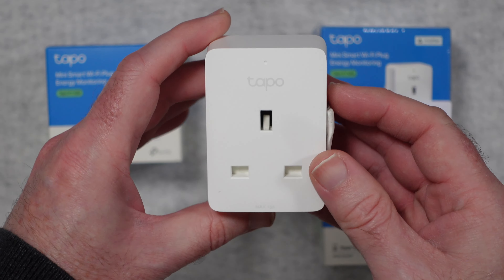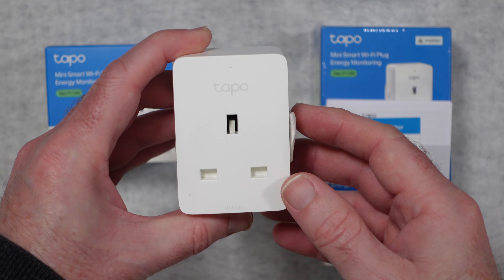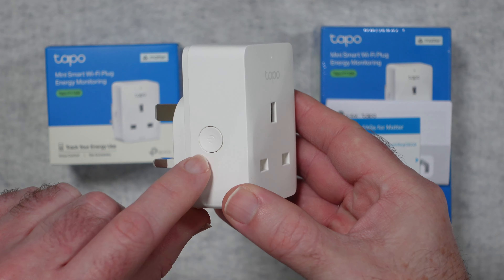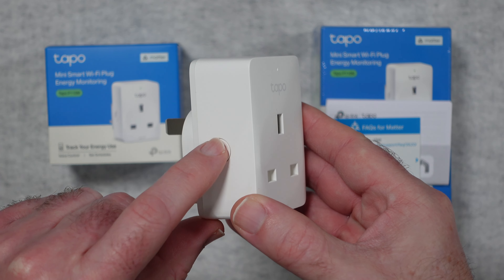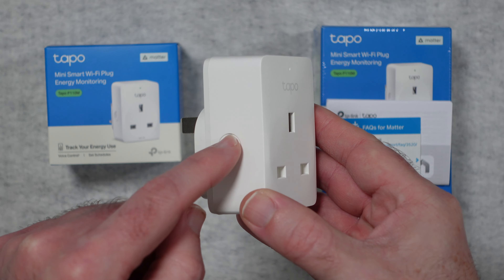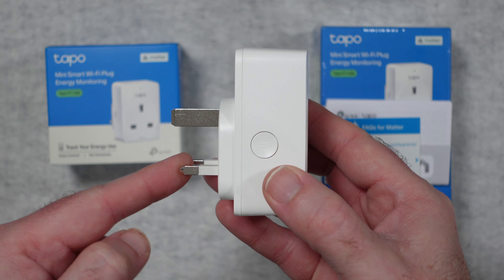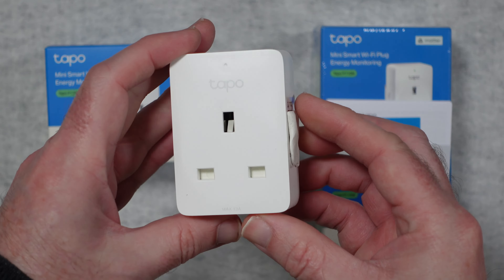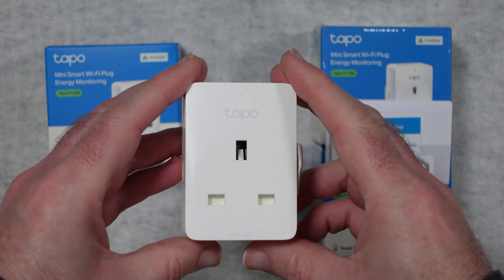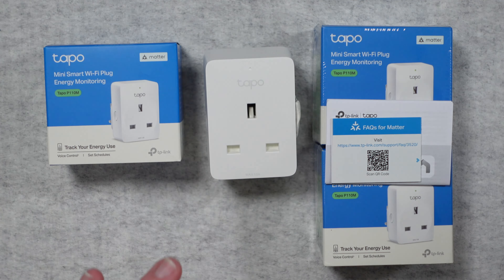This is what it looks like — this is the three-pin UK version as I mentioned earlier. We've got a socket on the front for plugging in your device that you want to control, a little bit of branding, and an LED light. On the side there is a power button, which is used if you want to manually turn the socket on and off and also to reset the plug. On this end we get the plug that goes into your wall socket. On this side there is a scannable QR code to make it a lot easier to set up your plug on your system.